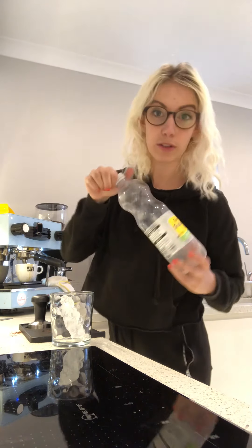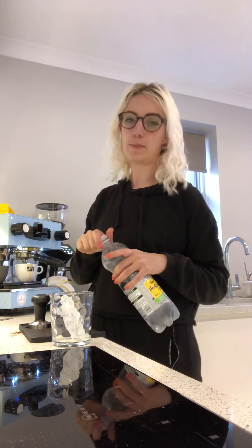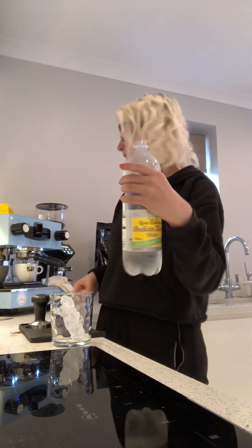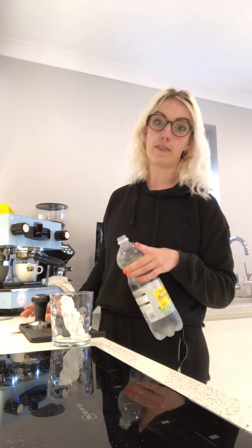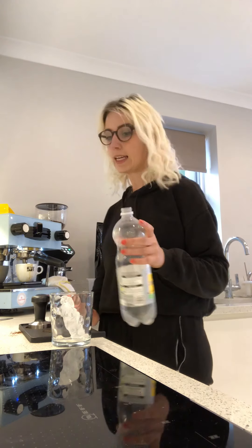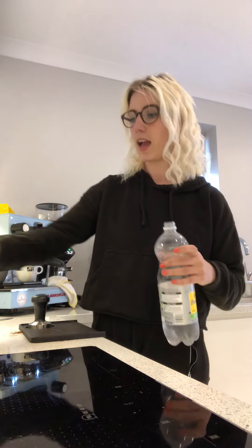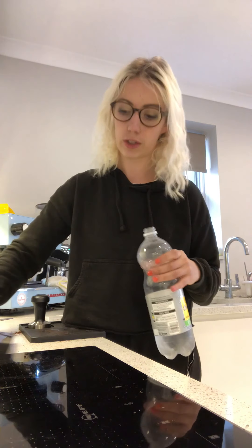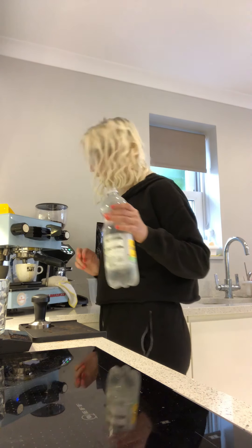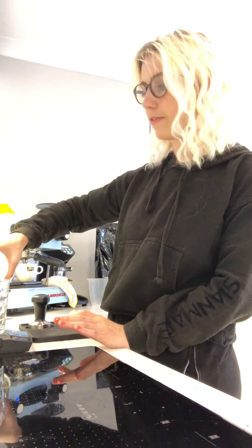I've got my Asda tonic water — you know I love it if you've seen my other videos, it's about 50p or 39p, great flavor. This one has got lime because the coffee I'm using has quite limey flavor notes, so I wanted to bring that out with this summery drink. We want to add about 150ml of tonic.